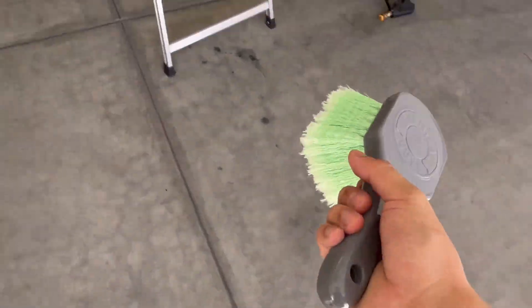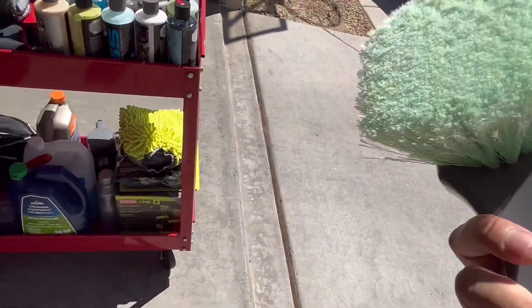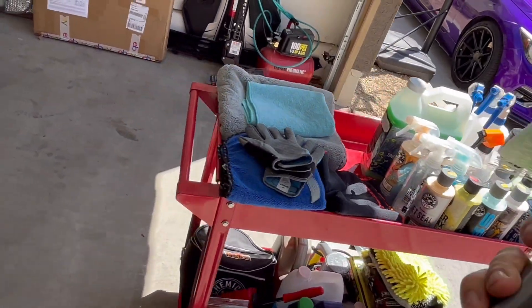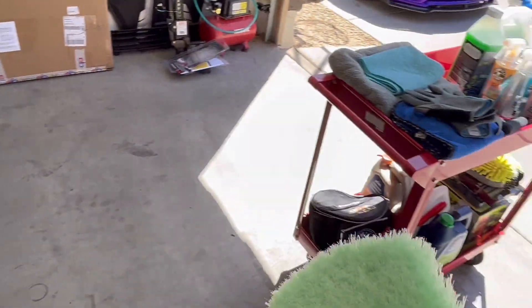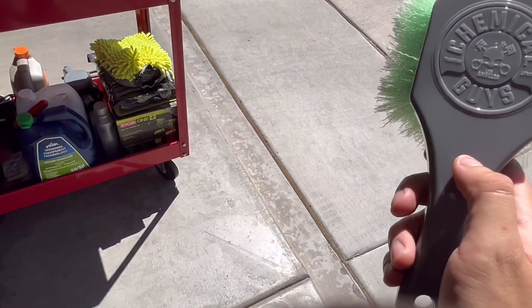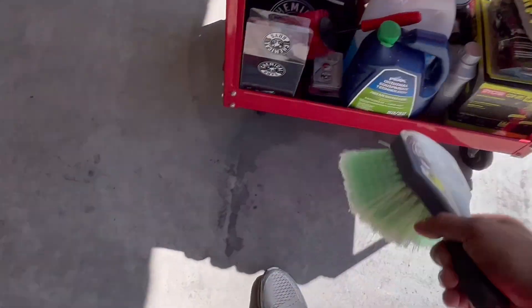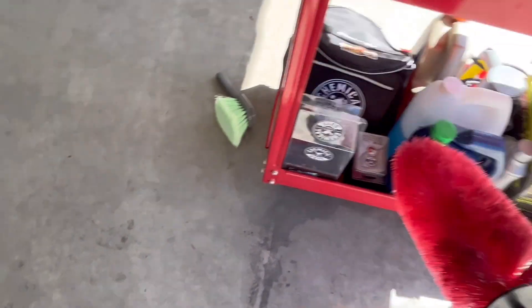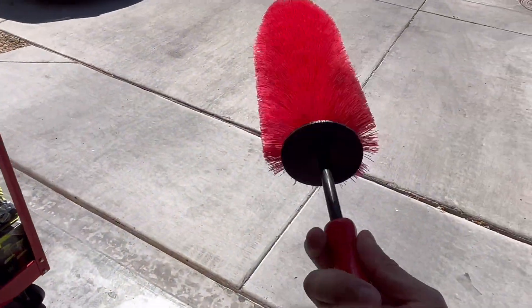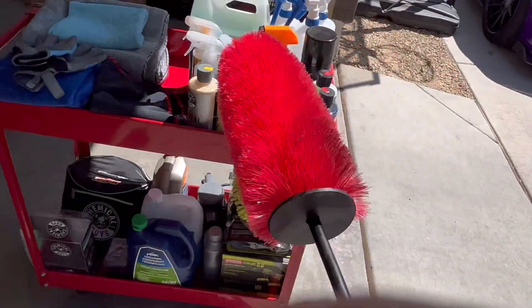I got this wheel brush that I haven't used yet — it is so soft. I'd recommend getting a wheel brush like this to get between the spokes, barrels, and everywhere. I also have this other brush for getting back between wheels that you can't easily reach between the spokes. Both are great for detailed wheel cleaning.